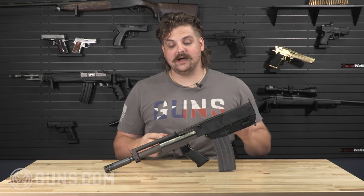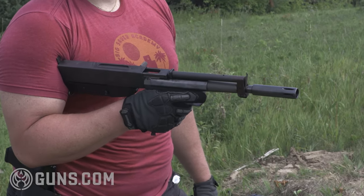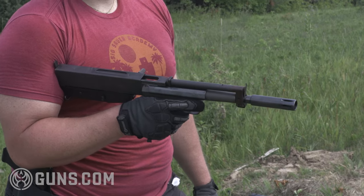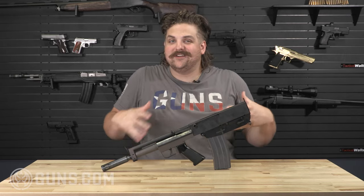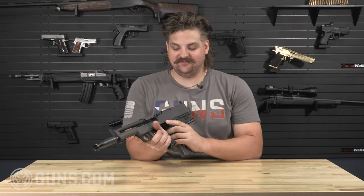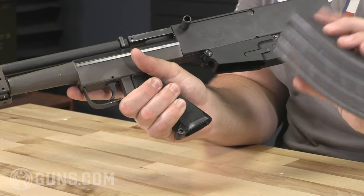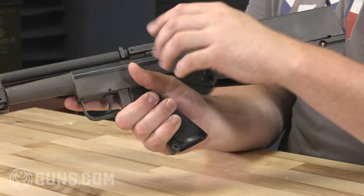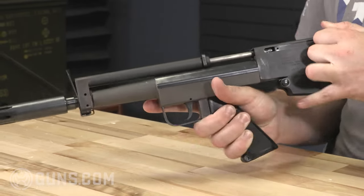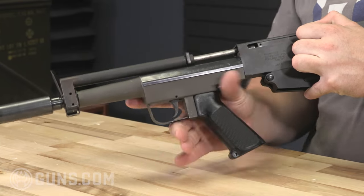First of all, the design is called the arm pistol because it's made to be tucked up against your arm, kind of pressed up against your bicep when you shoot it. One of the interesting aspects of this gun is the way that the upper and lower rotate. You'll notice the gun feeds off of standard 30-round 5.56 magazines, and the charging handle is right here. You can pull back on that and see that long stroke gas piston going up through the gas tube.